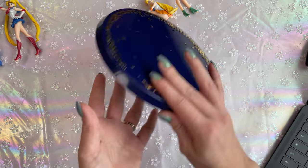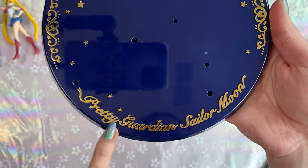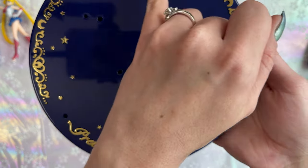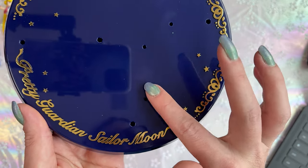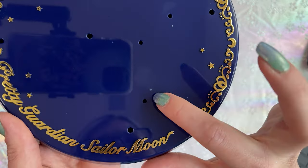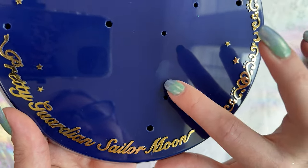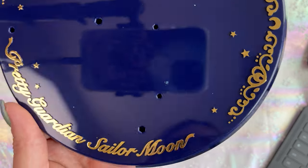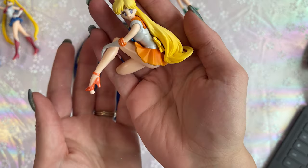The bottom is plain, but I do like the gold printing on here. The gold paint looks really good — there's no issues with it that I can see, no overspill or anything, so it looks quite nice. It does pick up some fingerprints, so keep that in mind. There appears to be a little bubble or maybe that's where the mold ended — just a little scuff right there, but that's it. Looks pretty good overall. On to the different Sailor Senshi.